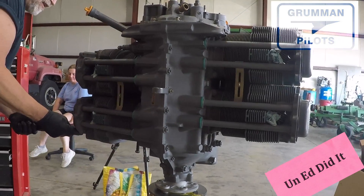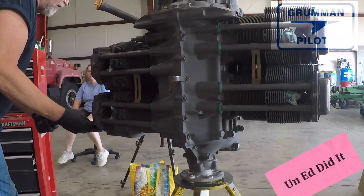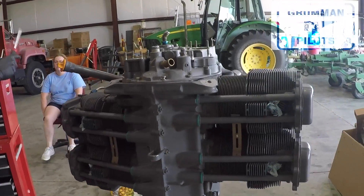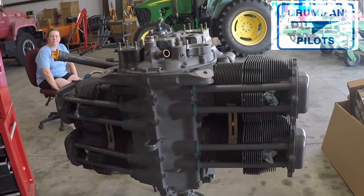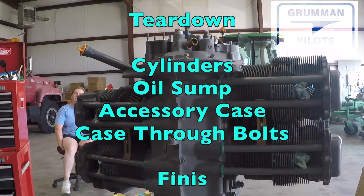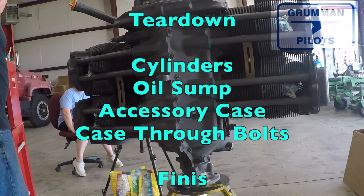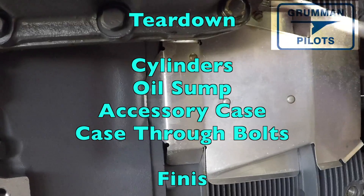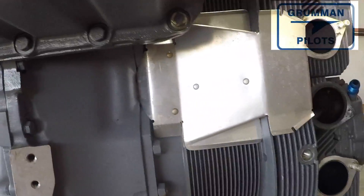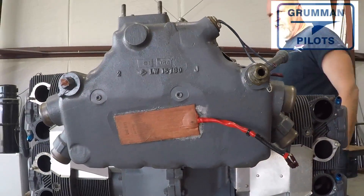Here's the teardown of the engine at the engine shop — it's on the engine stand. The basic procedure is as follows: rocker covers come off, the oil tubes come off, then the cylinders come off, then the oil sump comes off, then the accessory case comes off, then the case is split, and then the through bolts will be taken out. We're going to add some music to this interlude — it's about five minutes of watching a Grumman Tiger engine being torn down. Hope you enjoy it, we'll see you on the back side. Thanks so much for watching.